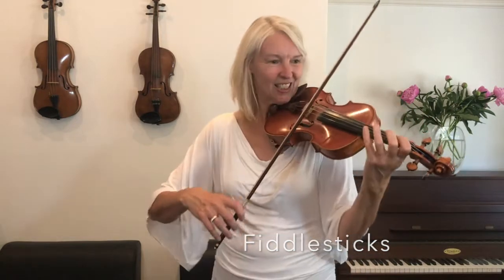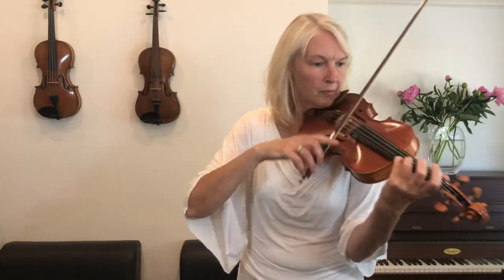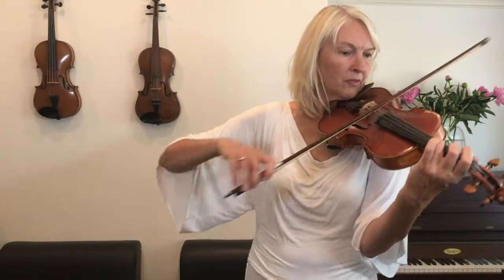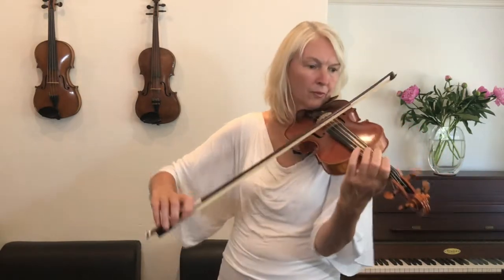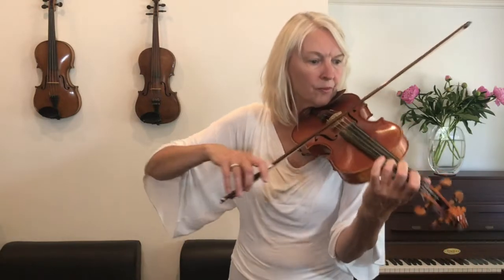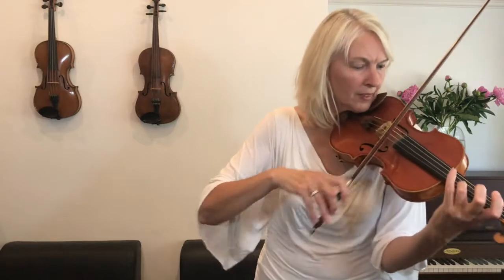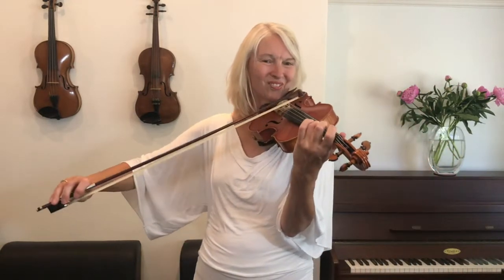I'll count us in for two. One, two. One, two.